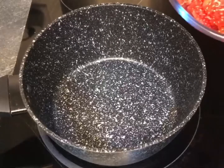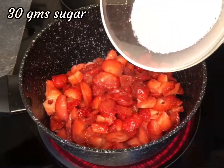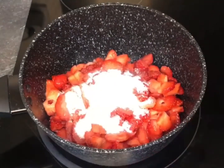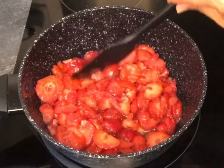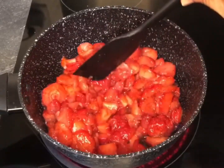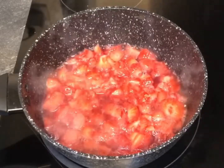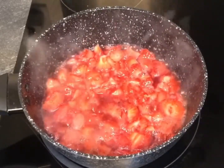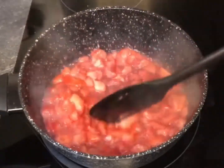Start with 300g of chopped strawberries along with 30g of sugar in a medium sized pot over high heat and bring it to a boil. Once it boils, give the pot a stir and reduce the heat to a simmer for 5 minutes.